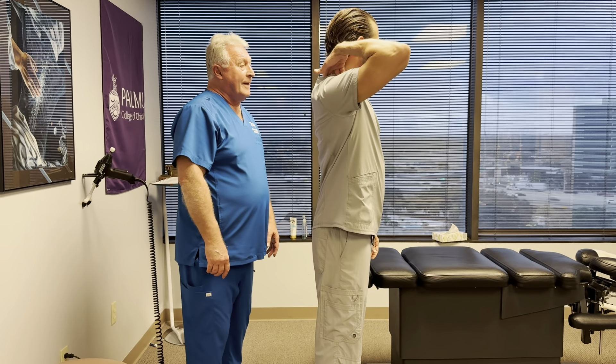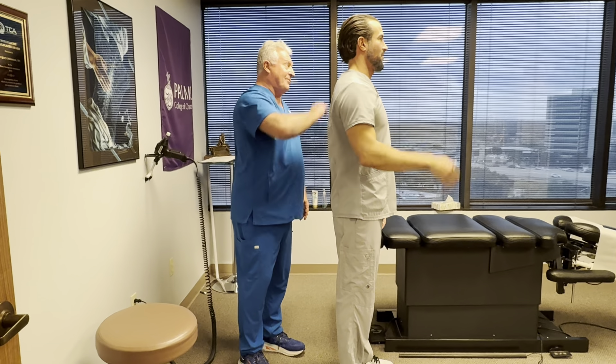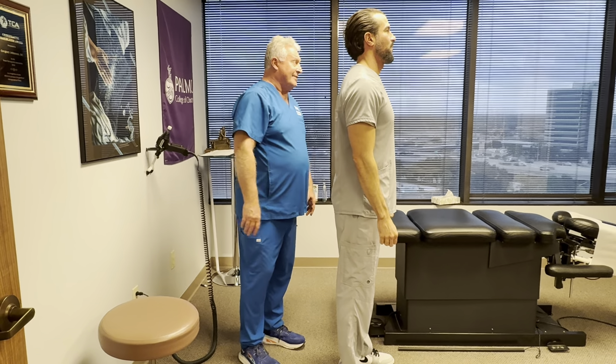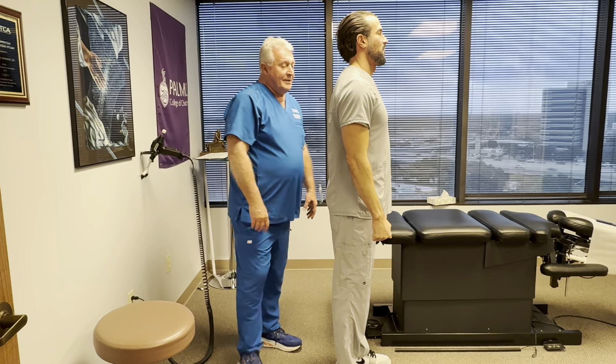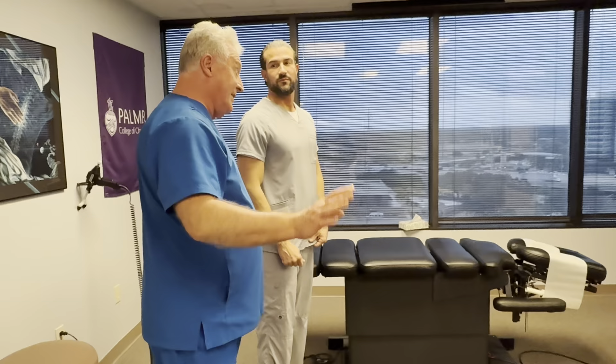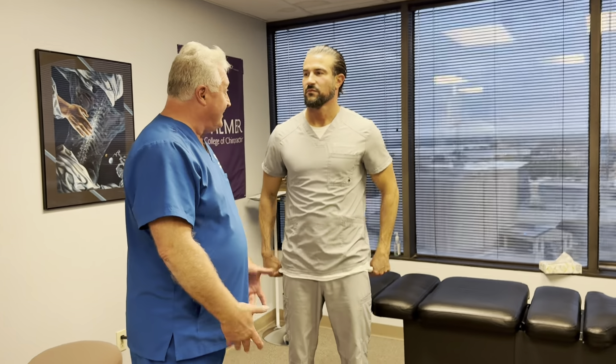A lot of people come in with that little hump — that's always due to forward head posture. You get a little hyperkyphosis in the thoracics. I always tell patients they're going to be sore — 72 hours — because if you don't tell them and they feel like hell the next morning, they're going to blame you and say you hurt them. So if you tell them they're going to be sore, they expect it.